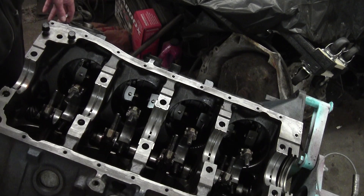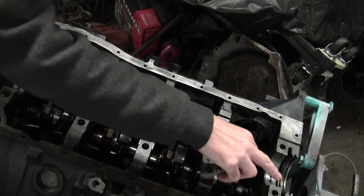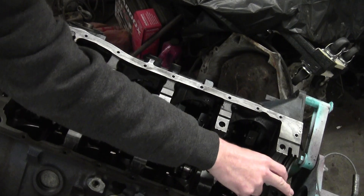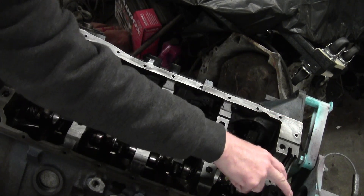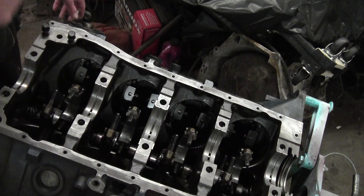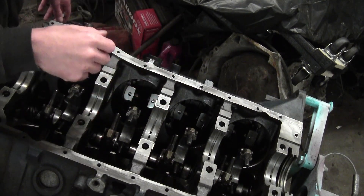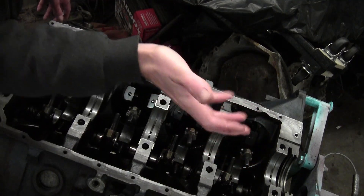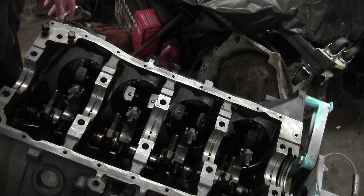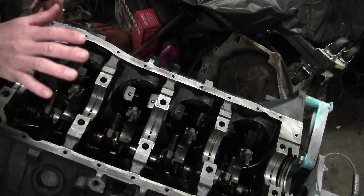I'm ready to drop the crank back in, set my mains back, set the rod bearings, re-torque everything. The reason I had to pull this is because that rear main seal was stuck in there — totally 100% stuck in there and I had to dig it out. So I went ahead and pulled the crank because I really wanted to check it out really good. There are some tricks on how to get that rear main out, but I was this far in, so I went ahead and pulled the trigger and thoroughly, thoroughly cleaned and checked everything.